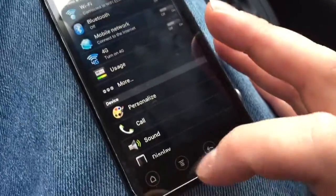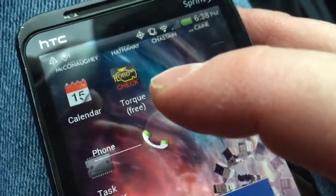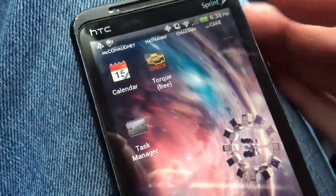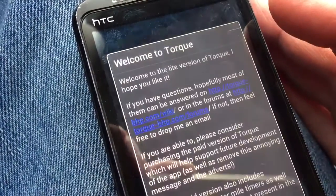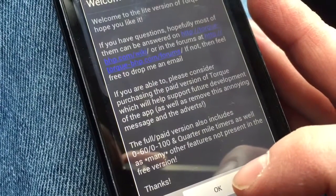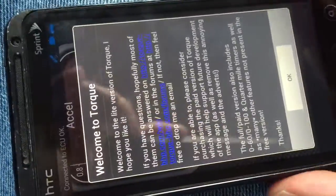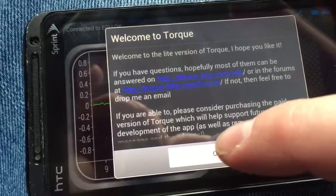Next, download the app from the Google Play Store — it's free and it's called Torque. You'll need to launch it, and the first time you do, you may have to do some initial setup to tell it what kind of OBD connector you have. There's a welcome screen noting that the full paid version includes 0-60, 0-100, and quarter mile timers plus many other features. My phone has a screen touch issue so I'll be turning it sideways.